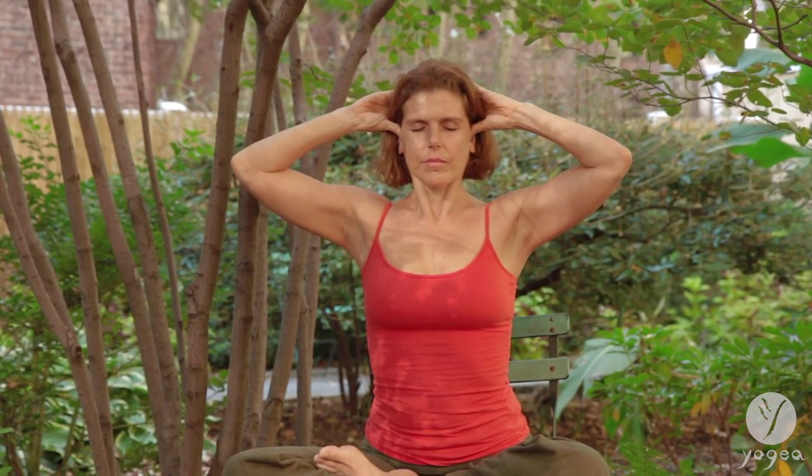Sit up nice and tall. Bring your thumbs to your ear lobes and press into your ears. Your other fingers go behind your head. Exhale, open your eyes. Inhale, close your eyes and press into the ear lobes, regulating the pressure.